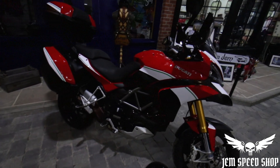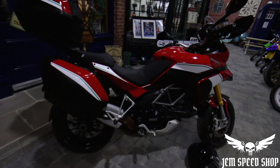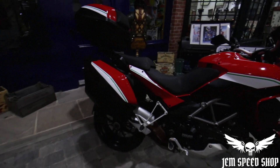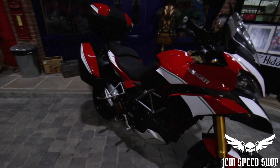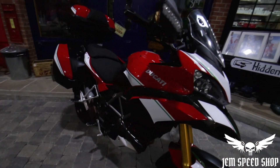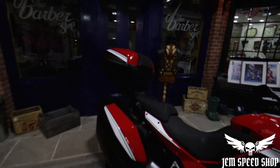This version comes with traction control, semi-active or electronic suspension, ABS, slipper clutch, the single-sided swingarm and a remote key. The extra features it's got on it are the carbon fibre beak and carbon fibre belt covers. It also comes with the official Ducati panniers and top box.